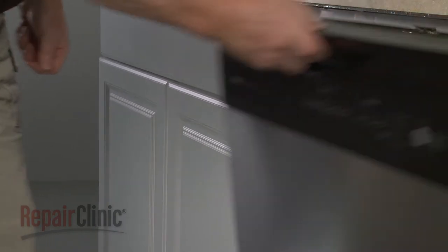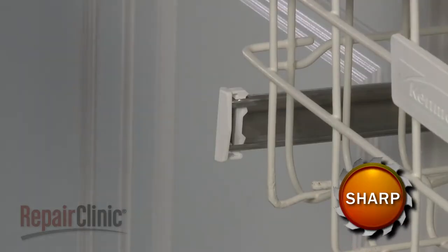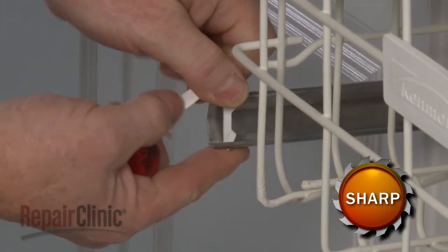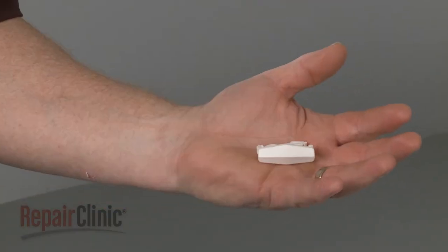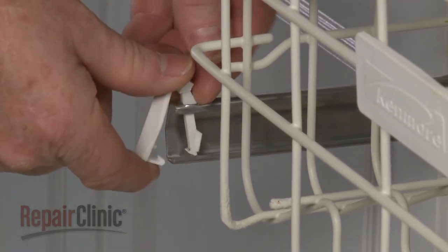To replace an upper dish rack stop clip, use a small flathead screwdriver to release the retaining tab so you can remove the old clip if still intact. Install the new dish rack stop clip by positioning it on the support and snapping it closed.